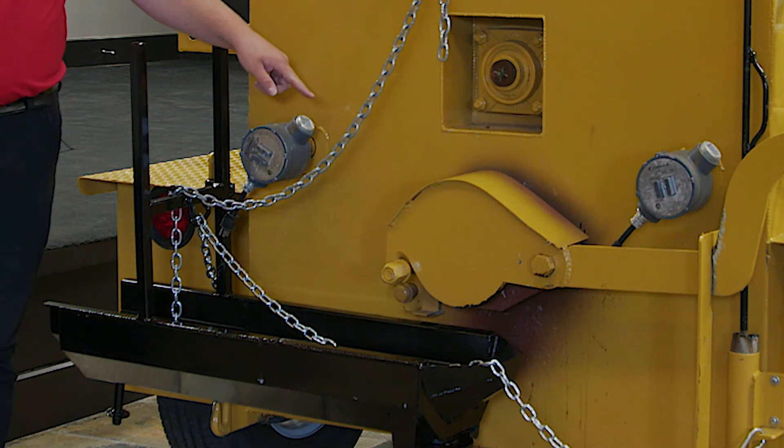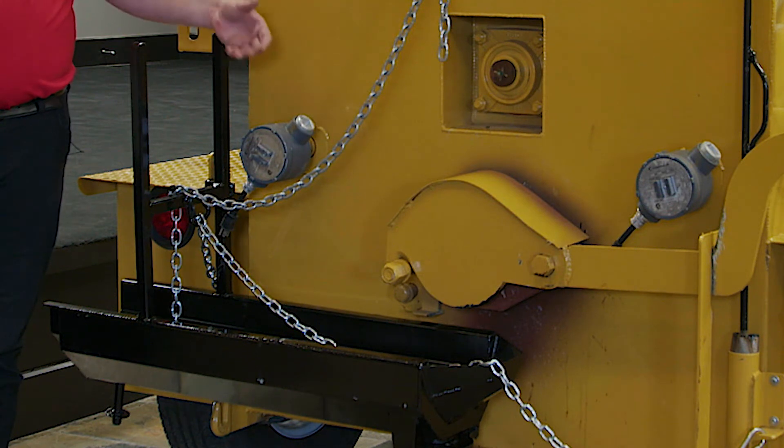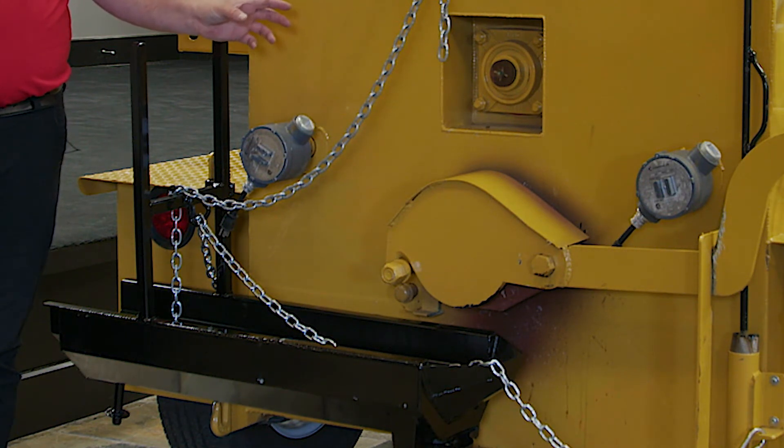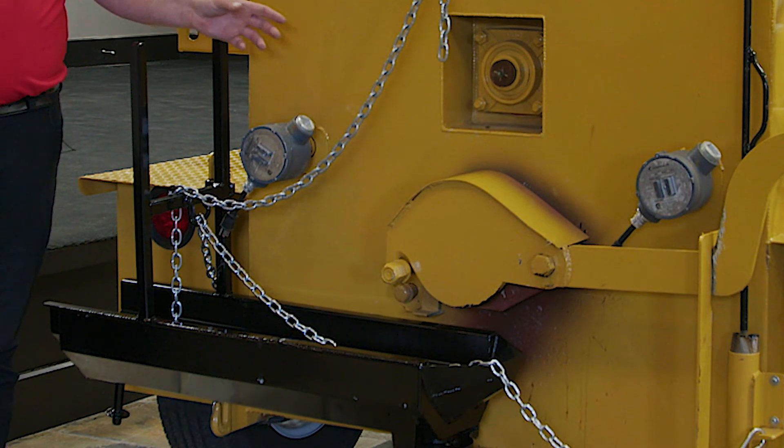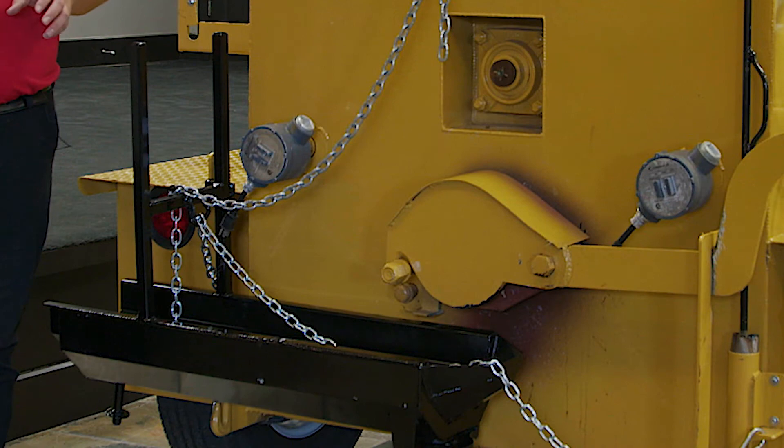The 6-inch knife gate valve is unique to our Crack Pro machine. It's got a heated shroud with heat from the heat box that's also heating your material. What that does is soften the material in what we refer to as the soft plug, making it easier to dispense before you start your repair work for the day.